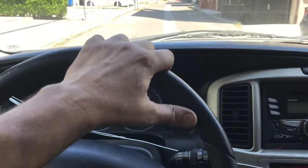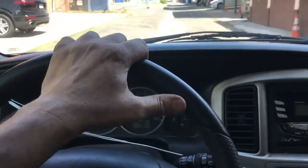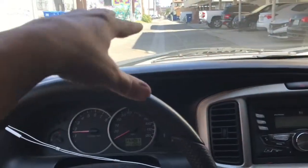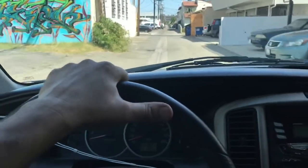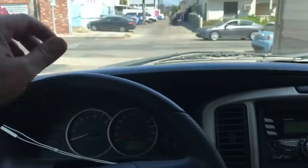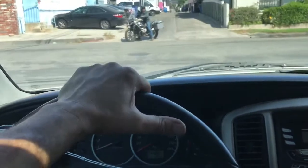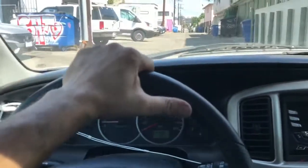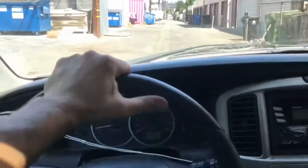This feels a lot better. I bled the rears first and the fronts last. The final step you want to do is activate the ABS — go find some gravel, shitty pavement, or dirt if you can, and do a few ABS stops. There will likely be air trapped in the ABS system, and there's no real way to get it out otherwise. In a shop they'll have a tool to activate the ABS, but on your own, this is about all you can do.